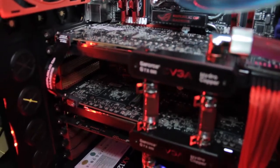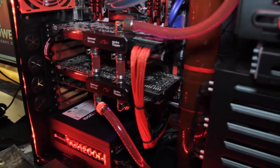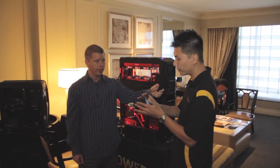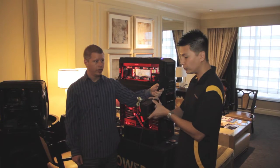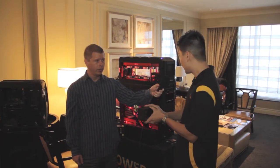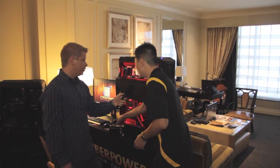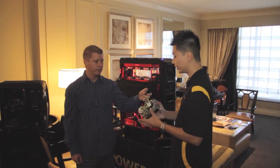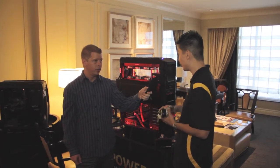We have dual 690s running over here. And we've worked with a close partner, XSPC, to come up with this new reservoir and pump setup. We're using a line D5 pump here with our reservoir bay — this is for the 240mm setup. And then we also have a dual D5 pump for the 360, so this gets a lot of liquid going through the loop.